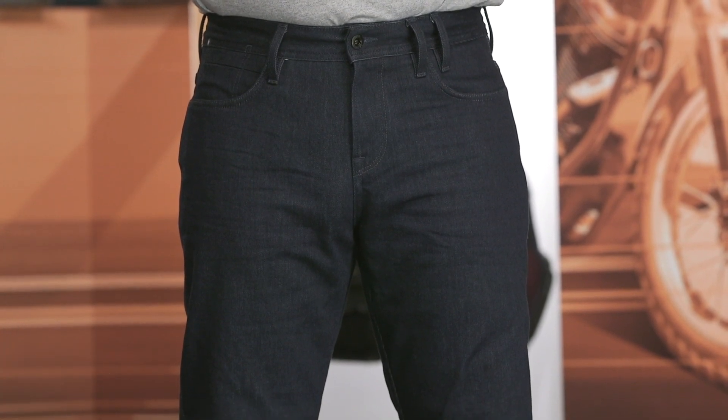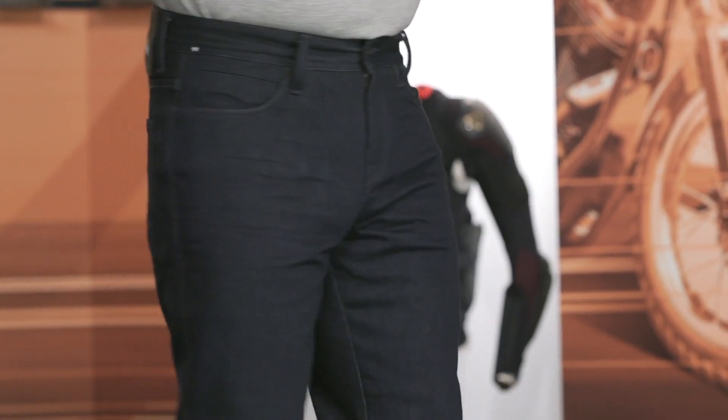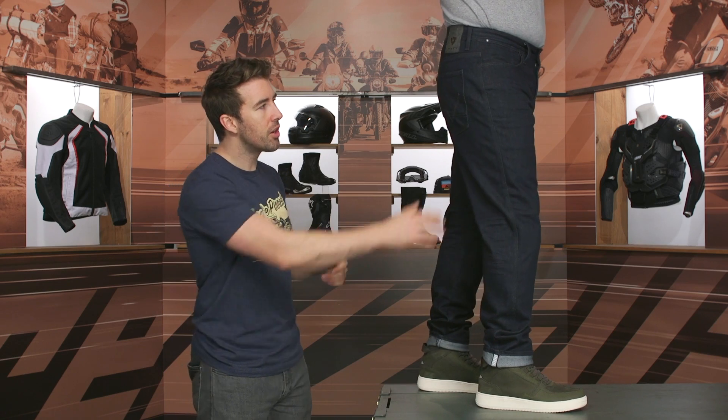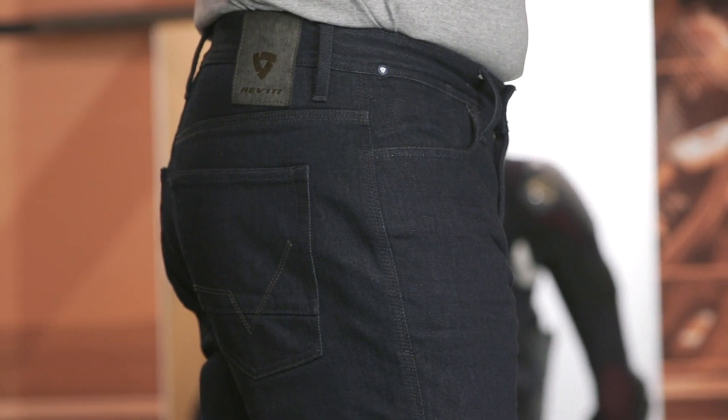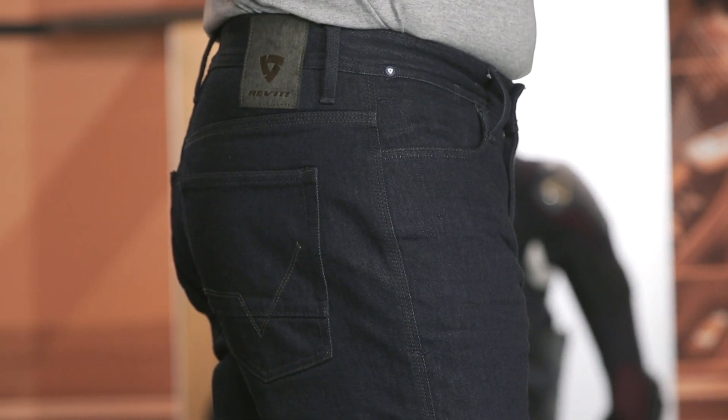Otherwise, very straightforward on the overall design. Let's take a quick look at the side — you're going to find some triple stitching running along that seam. I always like to have that additional reinforcement in this area, because this is an area that is prone to impact if you come off of the bike and you're sliding across the tarmac.